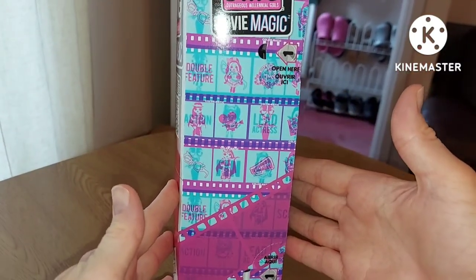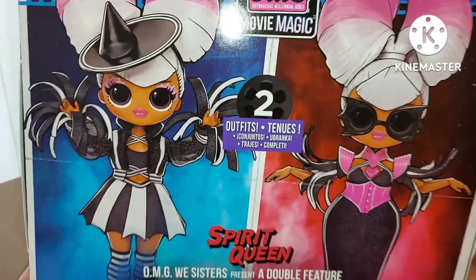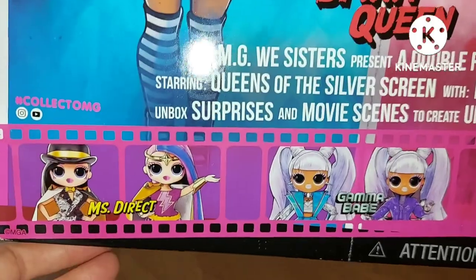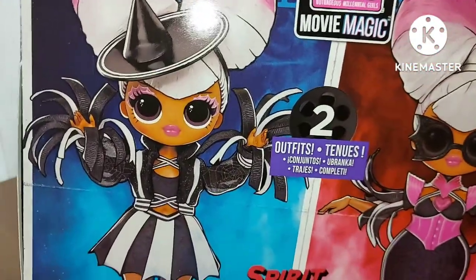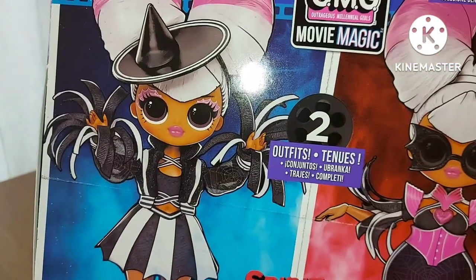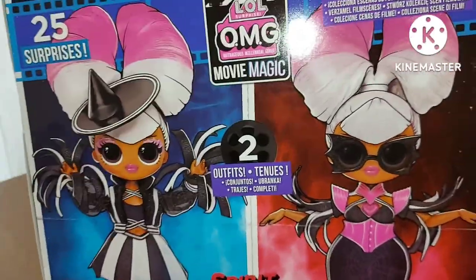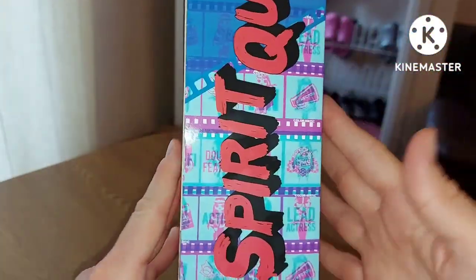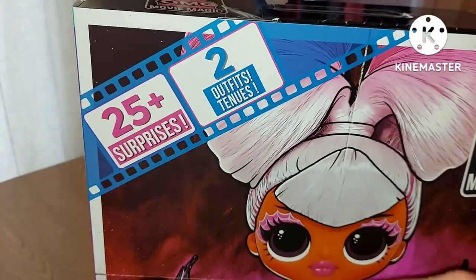On the side there are little pictures of the other dolls. Movie Magic, like a video cell, and then there's her on the back with two outfits — collect movie scenes as well. The others are Miss Direct, Gamma Babe, and Starlet. My favorite of the four was this one. I decided to just get one because they're so expensive — like £42 in most places each. This one cost £40. It's got a little cinema reel in the middle and it says two outfits. This one looks kind of like a witch, which I love — Spirit Queen!